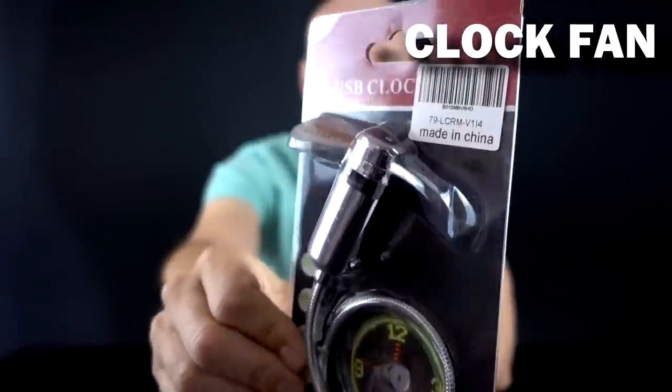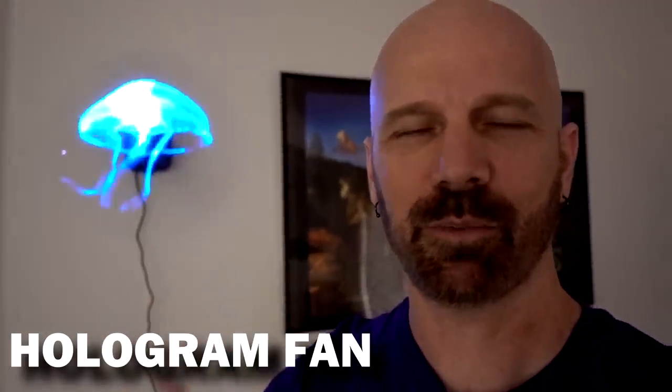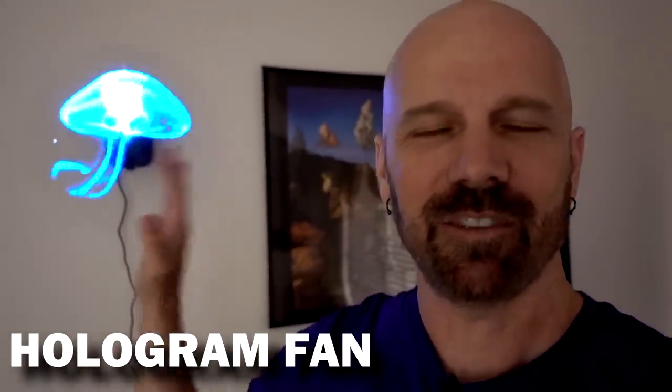Next up we've got a USB clock fan. It is plugged in — you can see how it looks like a static fan and you can even see the second hand moving around the clock itself. I'll just sit here on my computer with a nice breeze as I'm looking at the time staring me right in the face. It looks like it's floating right there in my living room, but it's just a fan spinning with LED lights. When I tried mine it didn't look quite as good, but there I am floating in my living room. It's kind of a loud fan and I don't feel any breeze from it at all.